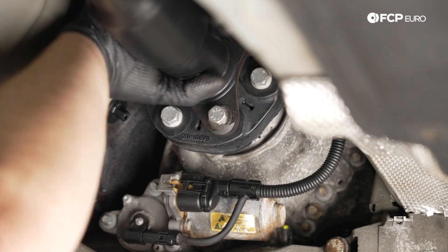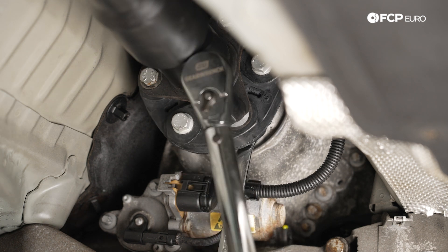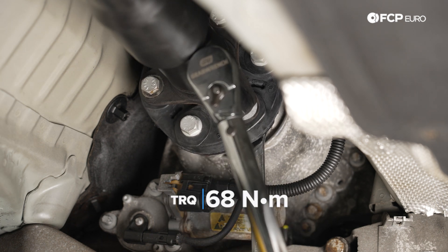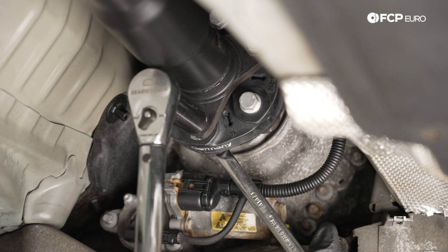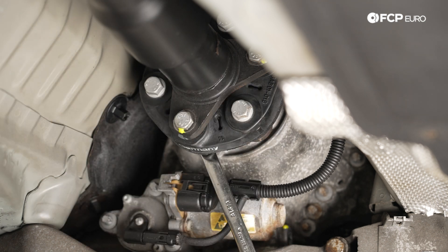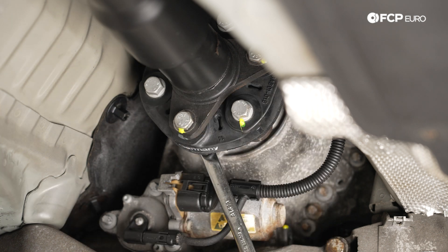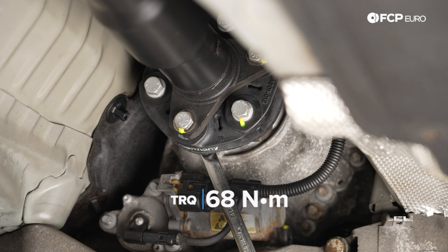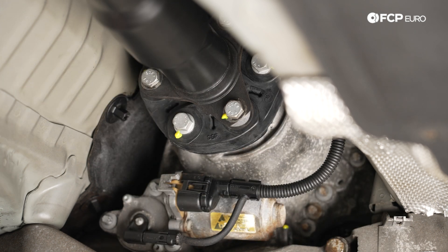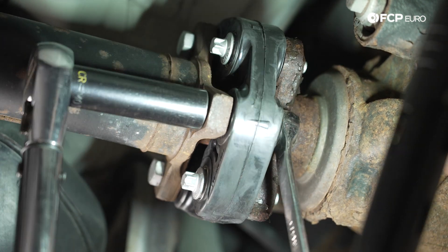Torque the 16 millimeter bolts to 68 newton meters, using a 16 millimeter wrench on the back side to counter-hold. Use a loose nut from another bolt to hold the guibo assembly from spinning while tightening. The larger-head bolts going into the transmission output flange also get 68 newton meters. For the rear guibo, same process — torque all hardware down to 60 newton meters.